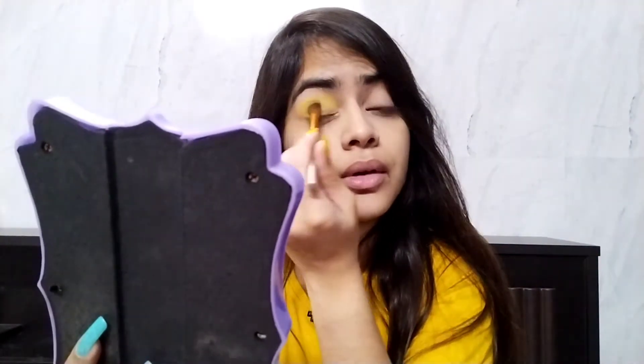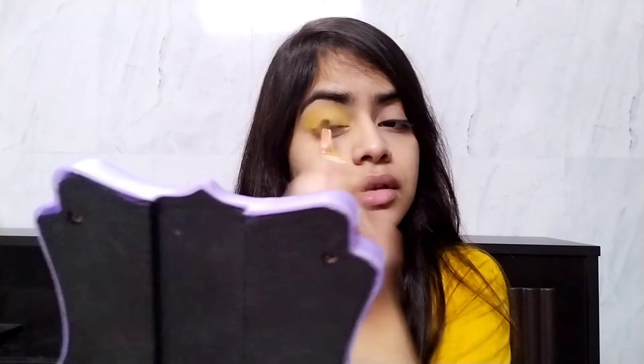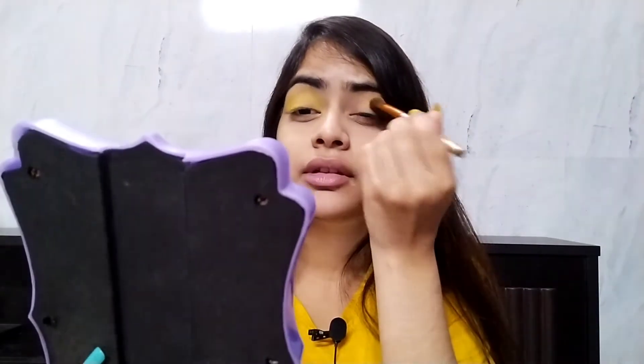By the way, the next video I'll upload is my top 10 favorite lipstick colors from my collection, so stay tuned for that. Make sure you subscribe to my channel and hit that bell notification so you don't miss any videos.